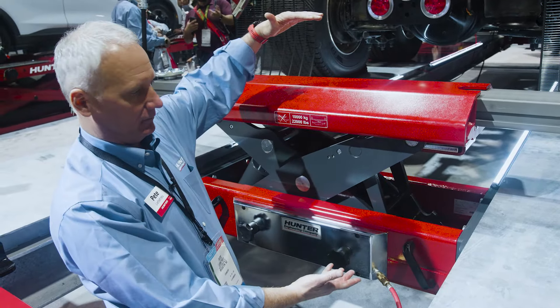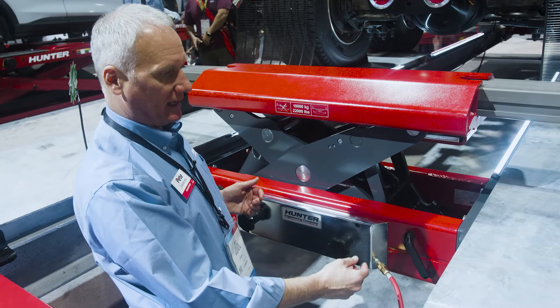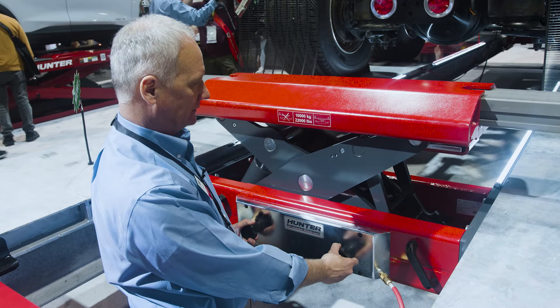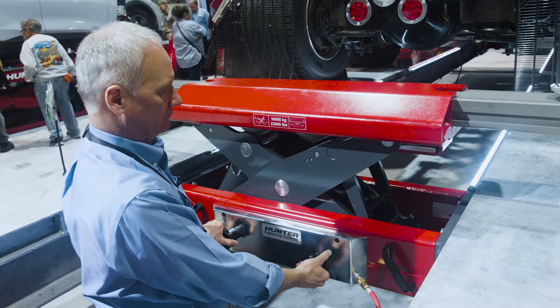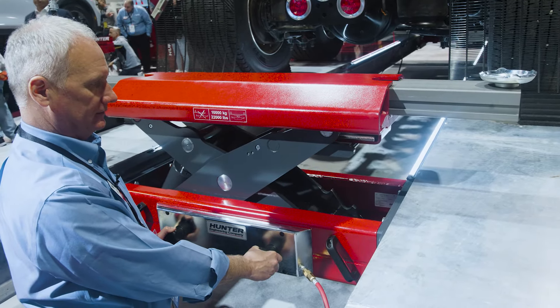You can see it's obviously got a great raise height as well. Two-handed operation, both in raise and lower — so if I'm going to lower, I'll need to raise off the locks first, get a little higher off the lock, and then I can lower the jack.